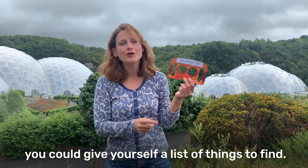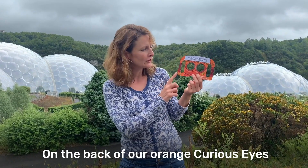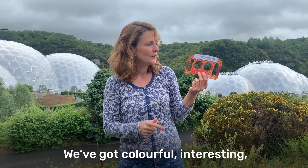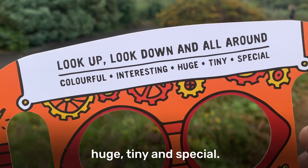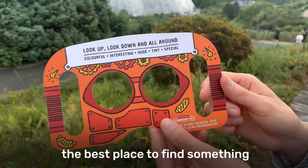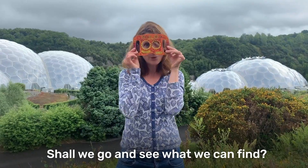If you want an extra challenge, you could give yourself a list of things to find. On the back of our orange curious eyes, we've got five things that you can find: colourful, interesting, huge, tiny and special. The Eden Project Garden feels like the best place to find something colourful, interesting, huge, tiny and special. Shall we go and see what we can find?